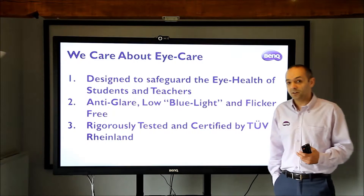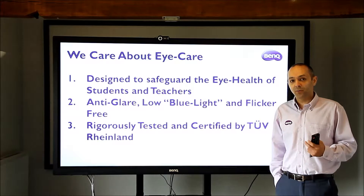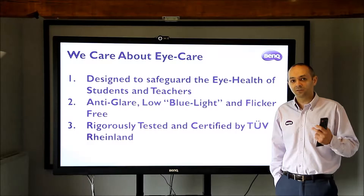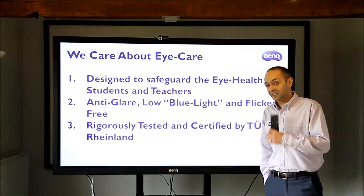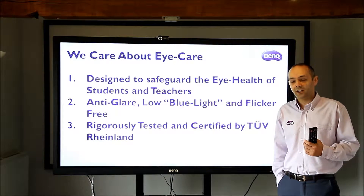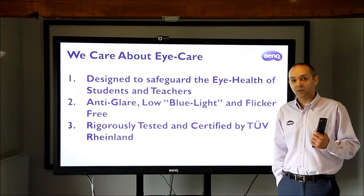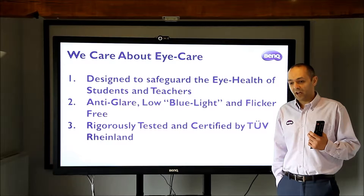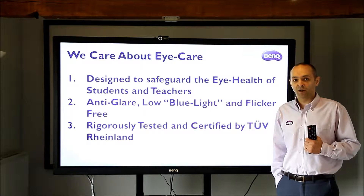Really important — BenQ is the only company that's thinking about eye health. Not just eye health for the students, but also eye health for the teachers. These interactive flat panels are really bright, really clear, but potentially there's going to be some eye damage and eye strain, particularly if you're using these products over a prolonged period.